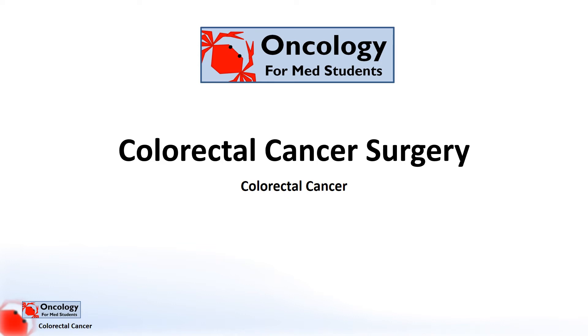Hi, welcome to Oncology for Medical Students. This video is an introduction to colorectal cancer surgery and helping you get your head around the various operations used.